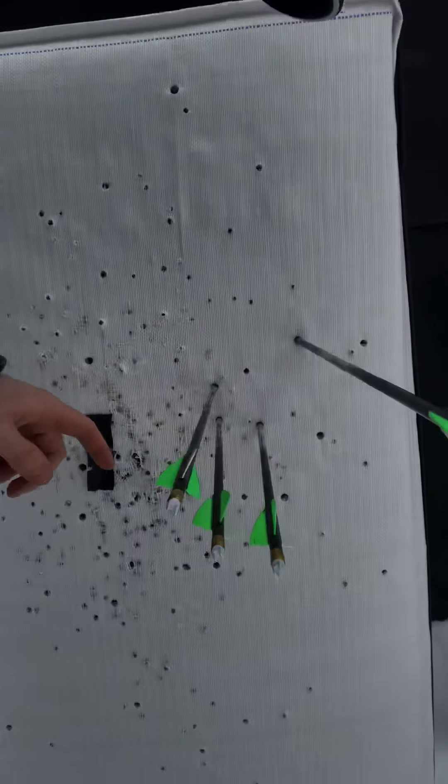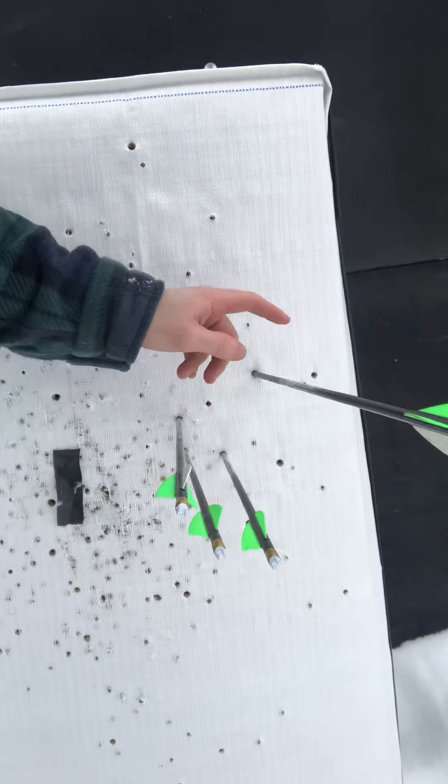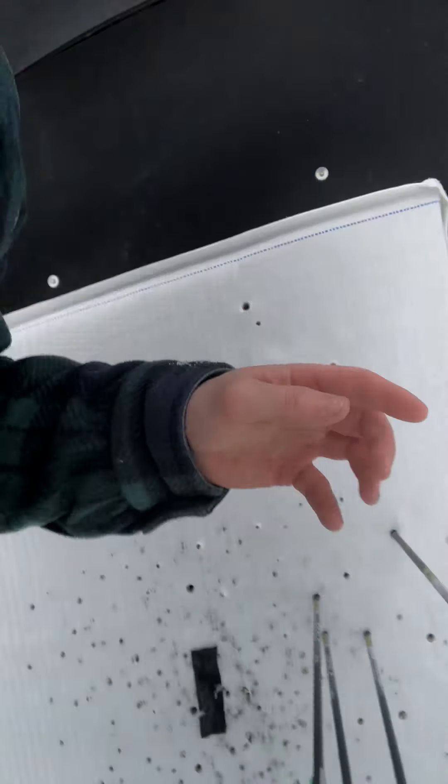I'll take this group. It's not perfect, but holy crap, man, I'll take it. I think I need to adjust my bow to the left, excuse me. But right there, that was the last shot — all the way back there.